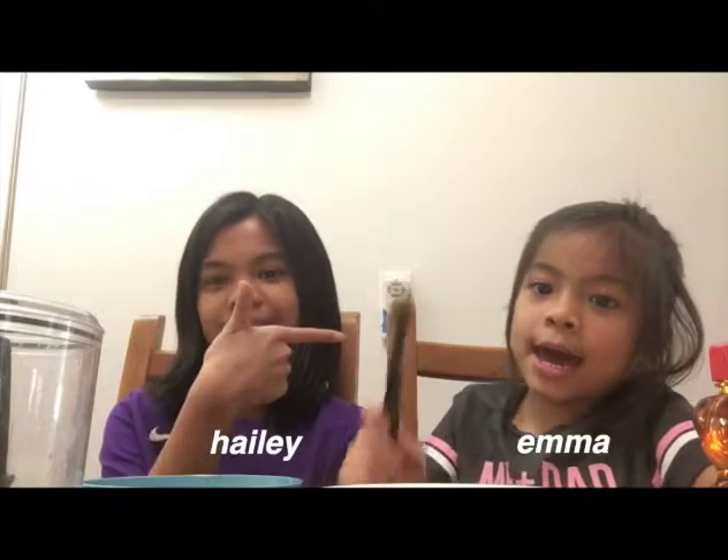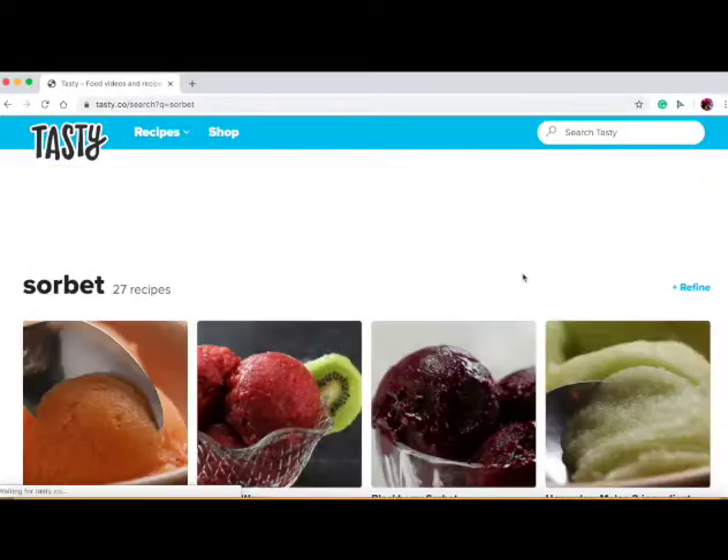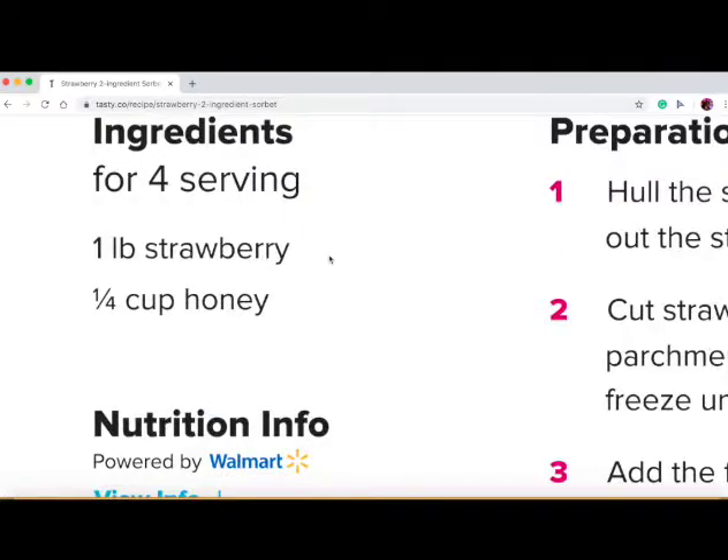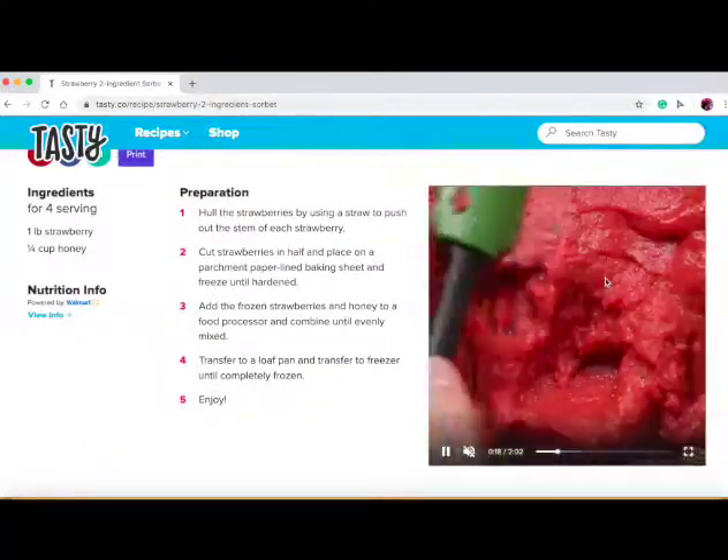Hey guys, it's Haley and welcome back! Today we are going to be doing a strawberry sorbet. We saw this two-ingredient Tasty recipe and we're going to be making it. If we fail, it's fun because it's our first time trying it.